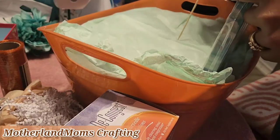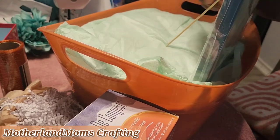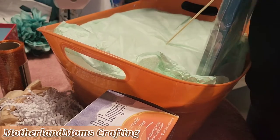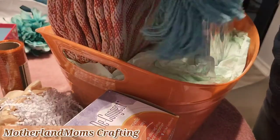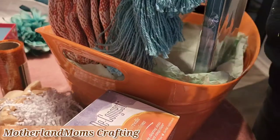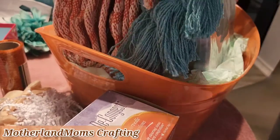I put together this basket beginning with a Dollar Tree canvas. I had a tough time setting it up because it's lightweight, but the blanket and all the other items helped give it some balance so it ended up looking good. That blanket was one I got on sale — I think it was from Ross.